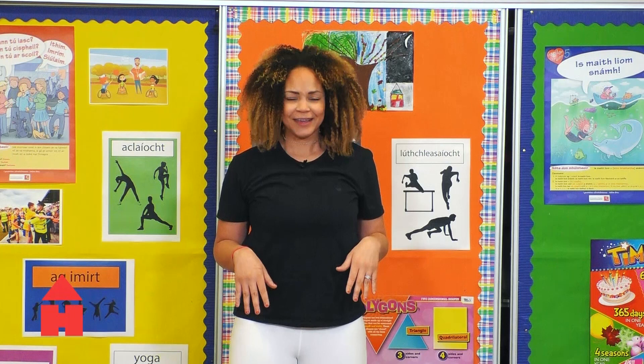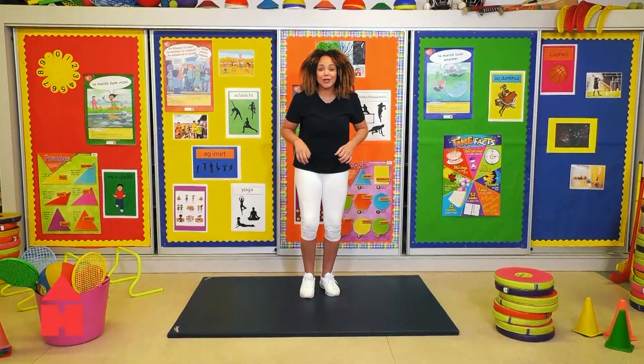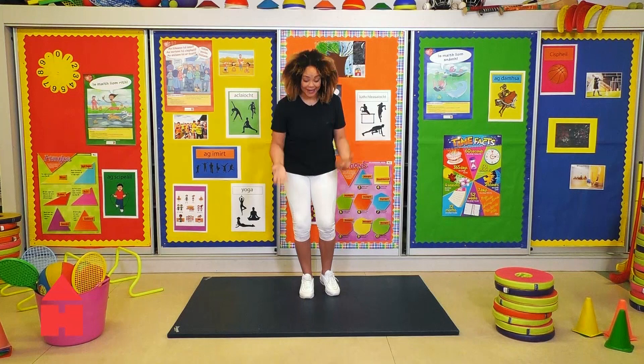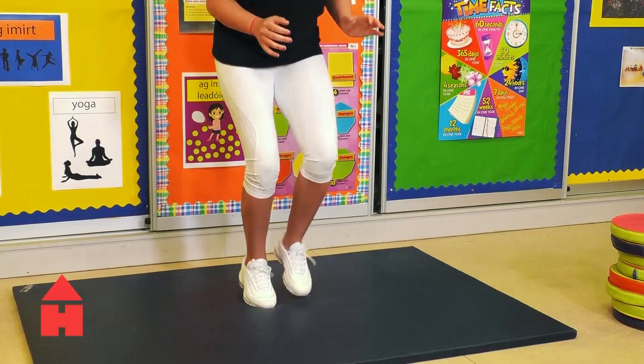I'm a little bit out of breath, but it's a good feeling. Okay, next one now. This is the fun one. We're going to go with foot fire — as quick as you can. Just imagine you're walking on hot lava and you have to get across really, really quickly. Fast as you can. Ready? Let's go.